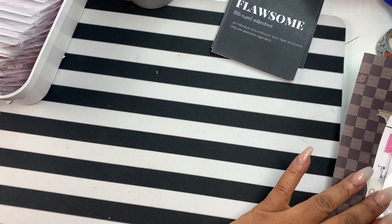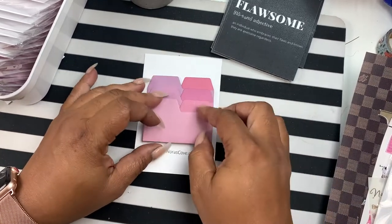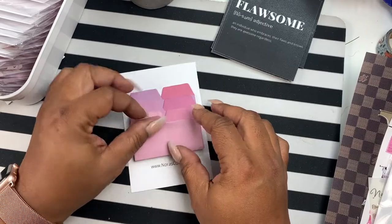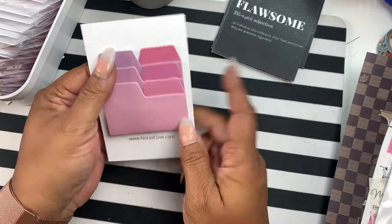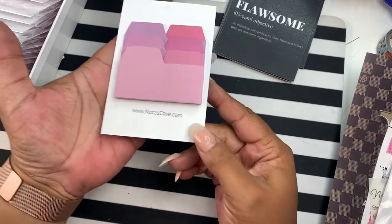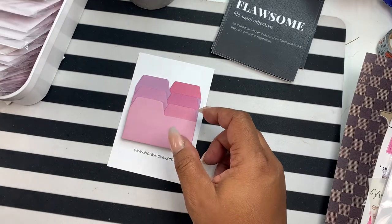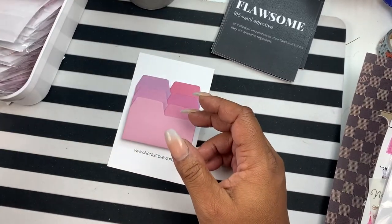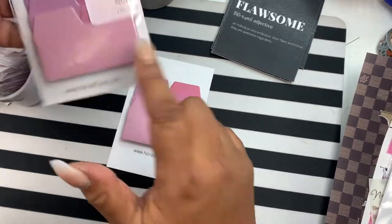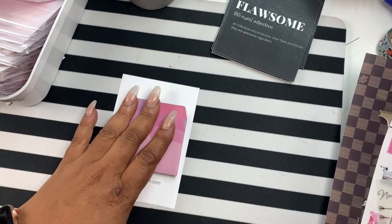The first thing we have are these — I call them bookmarkers, page holders. You get these colors, and I have to double check how many you get. This is what you get and this is how it'll come, and this is my handy dandy stash over here so we have enough on hand for you. Some of them may come with our sticker on it like that.